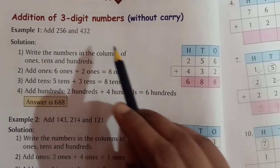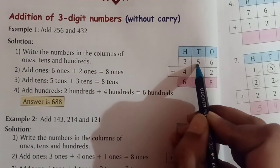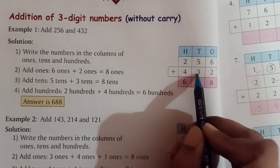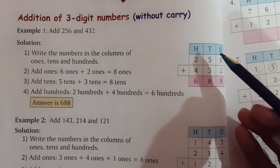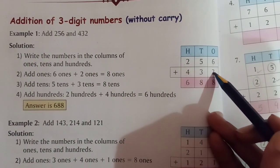Here 256 is there. So first we will write 6, then 5, and then 2. And for the next number, first we will write 2, then 3, and then 4. And then we will add the ones place digits: 6 and 2.